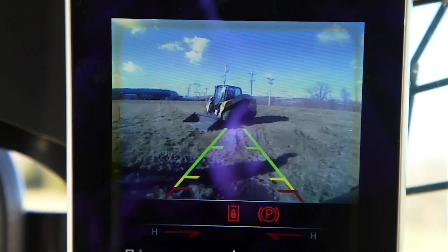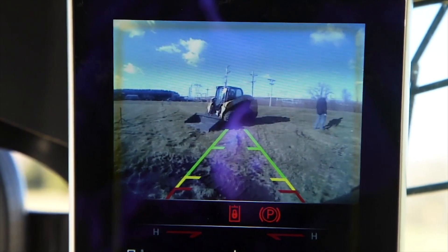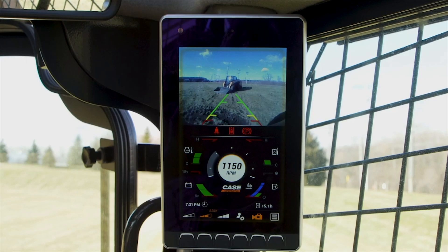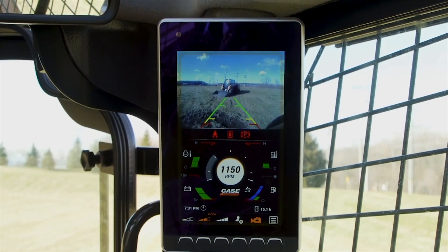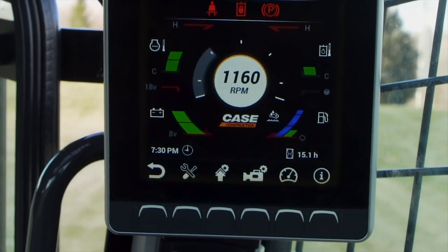it serves as the monitor for the new integrated backup camera, which can be kept on during both forward and reverse operation, further improving what's already the industry's best visibility. And two, it serves as the command center for all core operating parameters and machine settings.